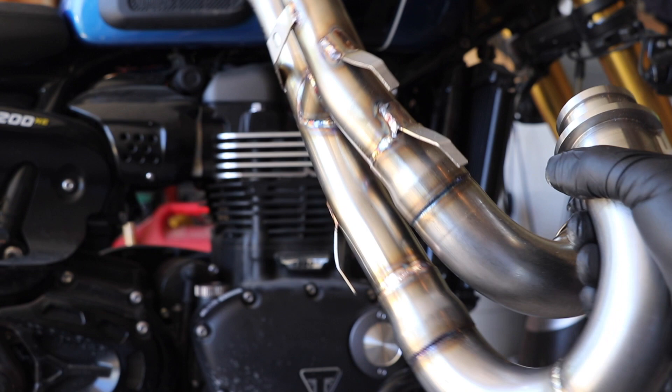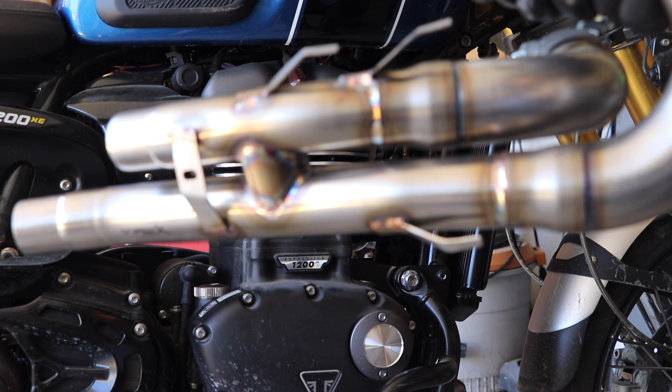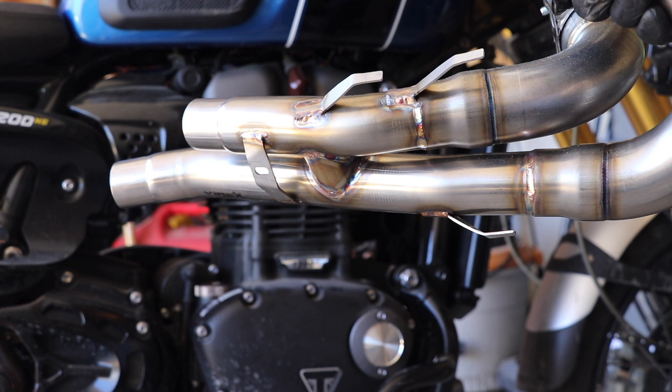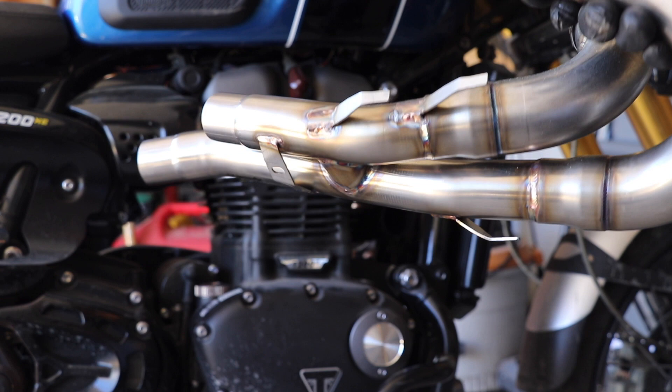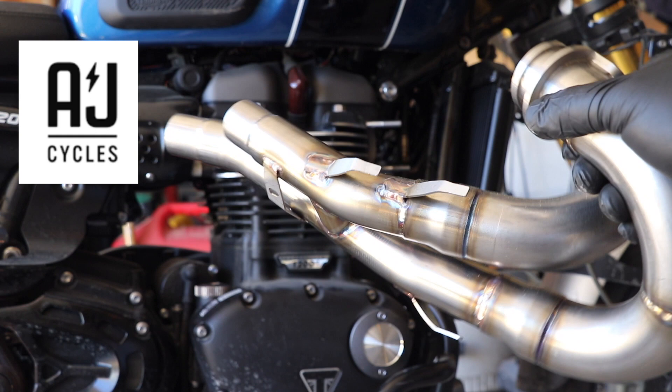Look at those welds — is that a thing of beauty or what? So this is the Free Spirit cat eliminator, or they call it an H-pipe. Some people take the catalytic converter and just chop it up, but the problem is you're missing that piece when you do that and it's going to flatten out your torque. If you look at any engine building or race car type exhaust, they always have H-pipes or Y-pipes to tie the banks together because otherwise you get an imbalance between the cylinders — so we don't want to do that. I got this from my good friend over at A&J Cycles, thank you very much.